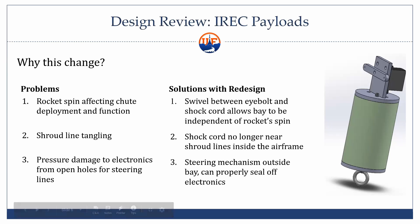The big reasons for these changes are three. The biggest one was rocket spin. When we hit apogee, the rocket will probably be spinning wildly. With our parachute deployed, that would probably kill its structural stability completely and it would not actually come down properly. So we're going to attach a swivel between that bottom eye bolt and the shock cord so the entire rocket can spin independently of this bay.